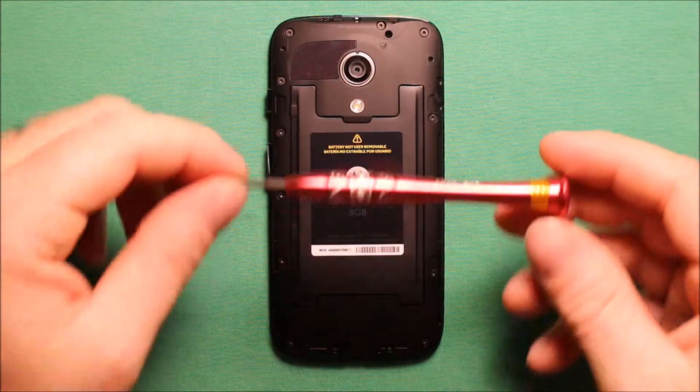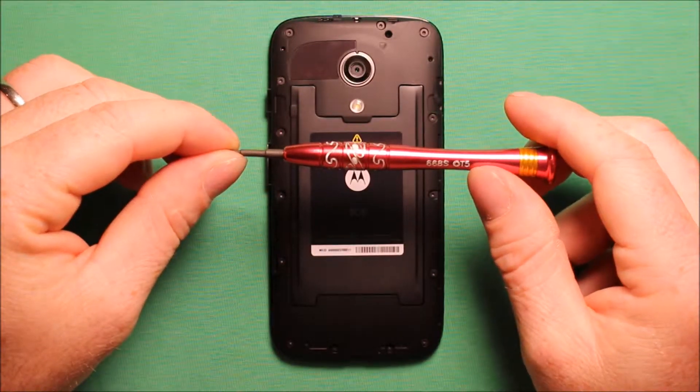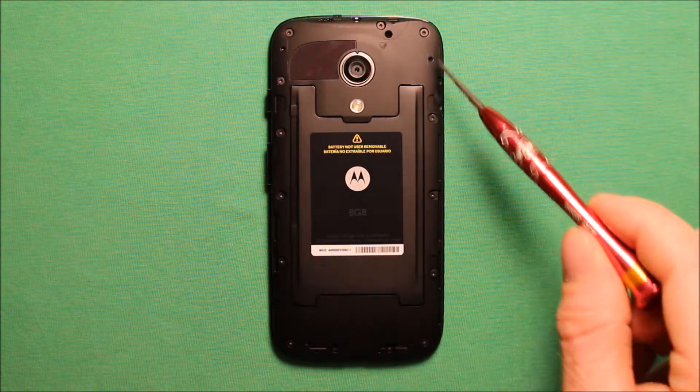Next what you will need to do is take a screwdriver — this is a Torx T5 — and you are going to need to remove these 14 screws all the way around here.